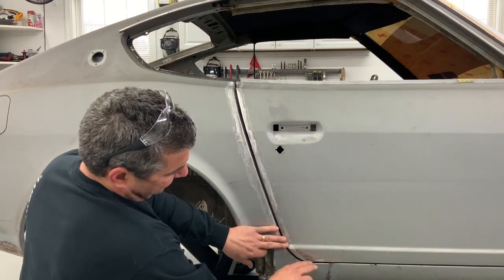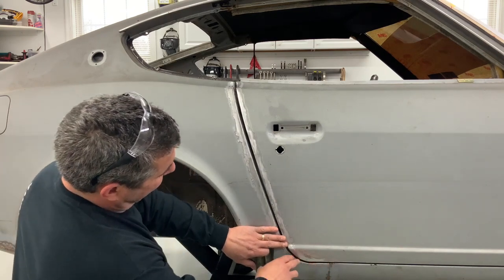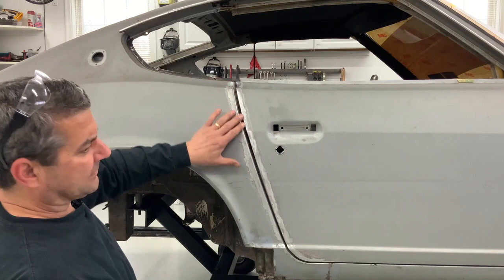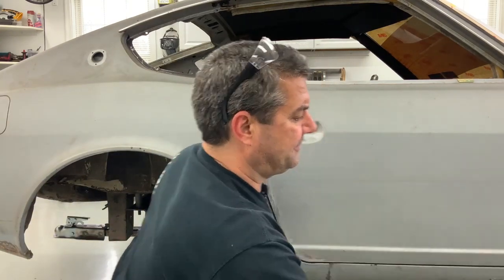Started working the bottom here and that's coming in a lot better. I gotta do some finishing on there - a little file work to make that fit just perfect, but it's a lot better than what it was.